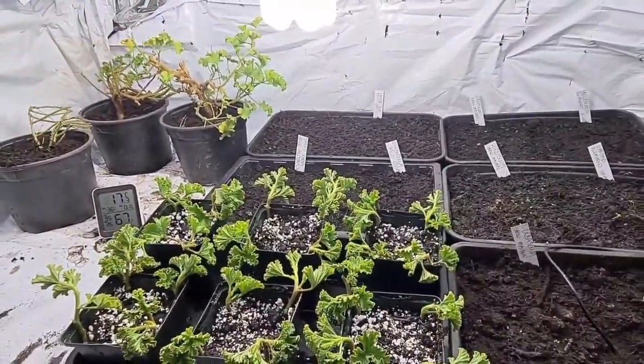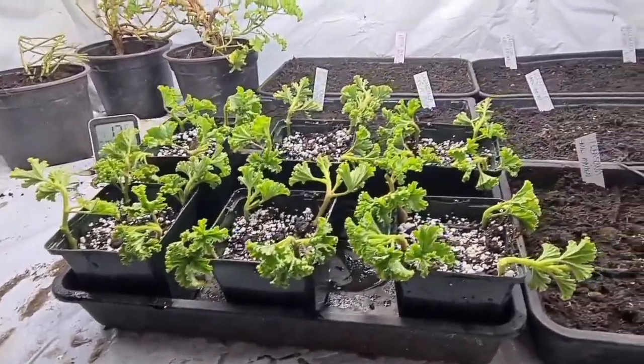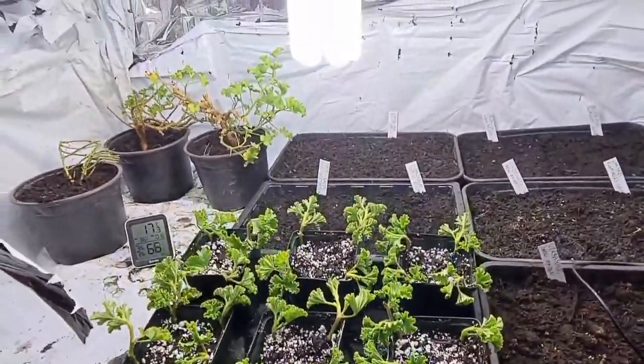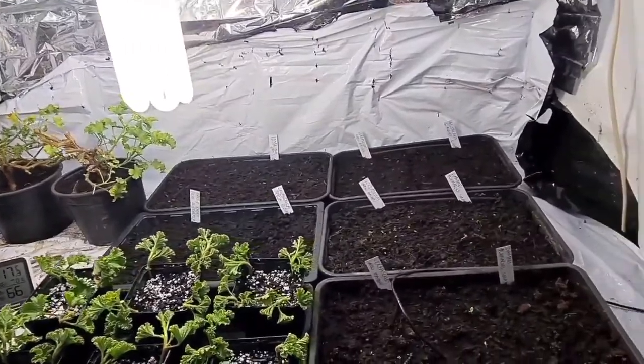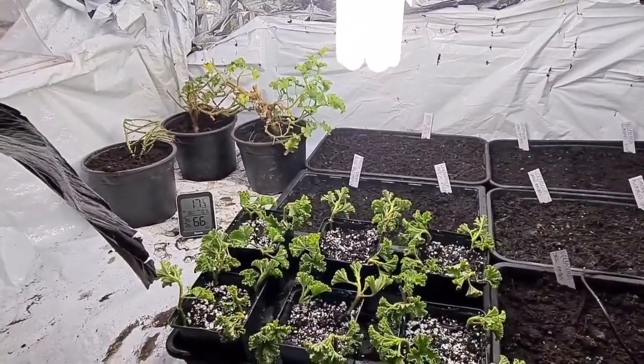That's it — that's how to take my Pelargonium cuttings, Autumn 2021. If you've got any questions, don't hesitate to ask. If you like the videos, please subscribe. And remember: happy sowing, happy growing. Thank you for watching everybody, and please keep safe. Thank you, bye.